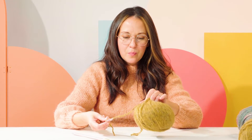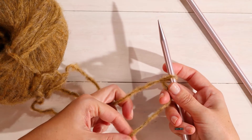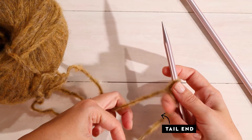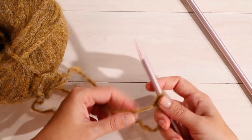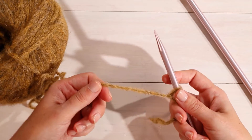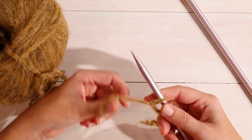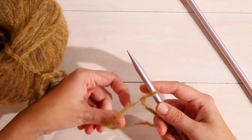Once you have the slip knot on your needle, you're going to want to make sure that your working yarn — the yarn that's coming from your ball — is on the left hand side, and that the tail end of your yarn is on the right hand side. Hold the tail away so that you don't accidentally cast on with it and you're using your working yarn. This is called the backward loop method and it is the simplest way to cast on.